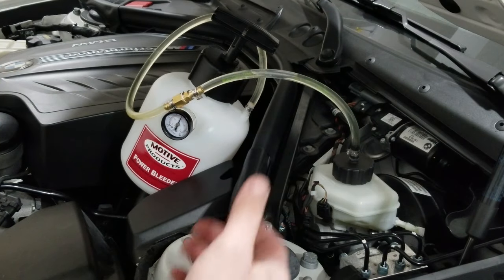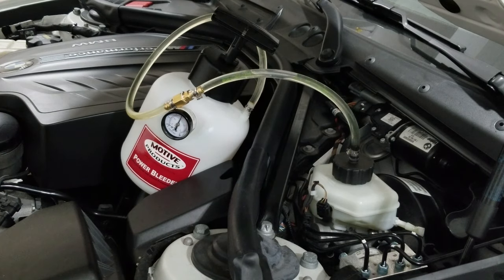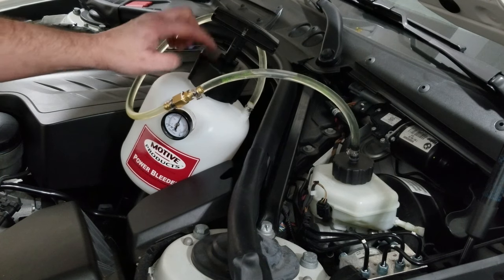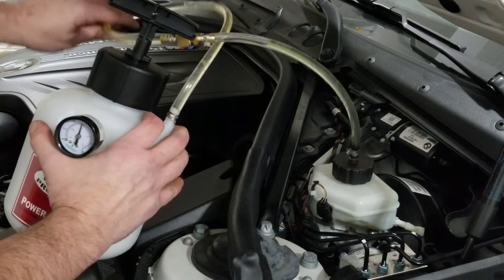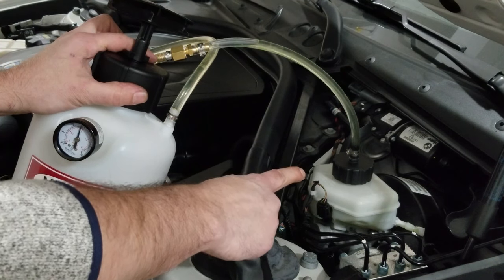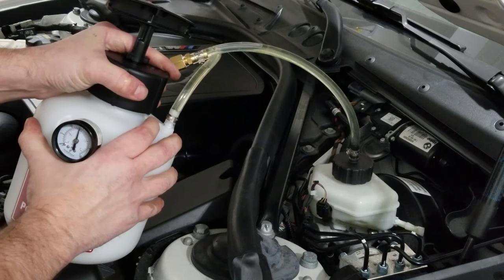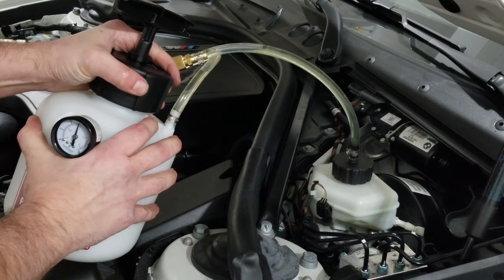Now that we're done bleeding all four calipers, we need to remove all of this stuff. First, to relieve the pressure, you need to open up the bottle here. If you open up the cap on the brake master cylinder, brake fluid is going to squirt everywhere, so gently loosen this.